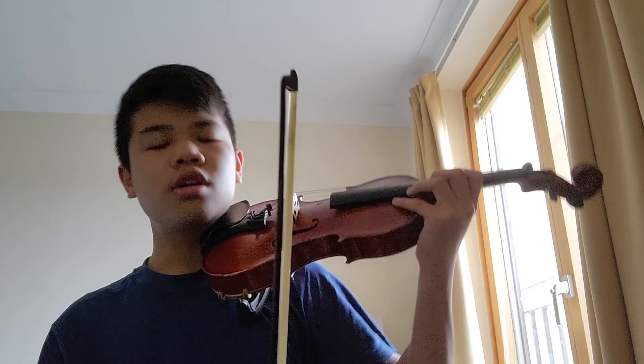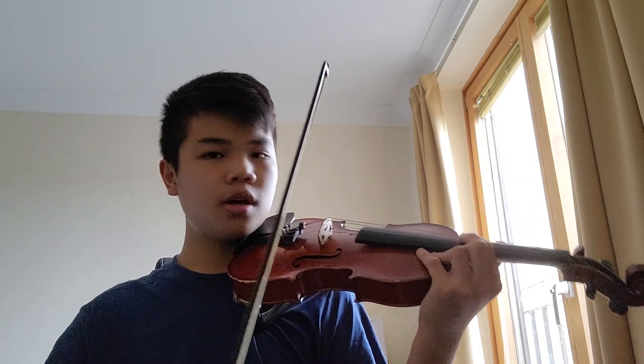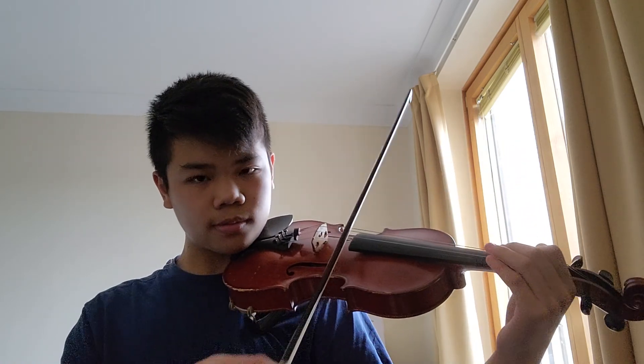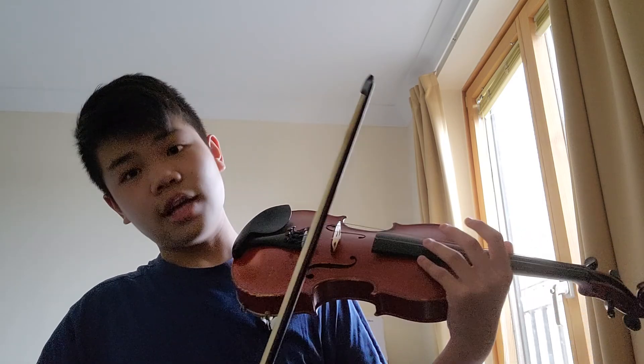For the violin, you need to run the bow through this area, and then you hold down a finger — or no fingers at all — to produce a note. When you put a finger down, you make a sound.